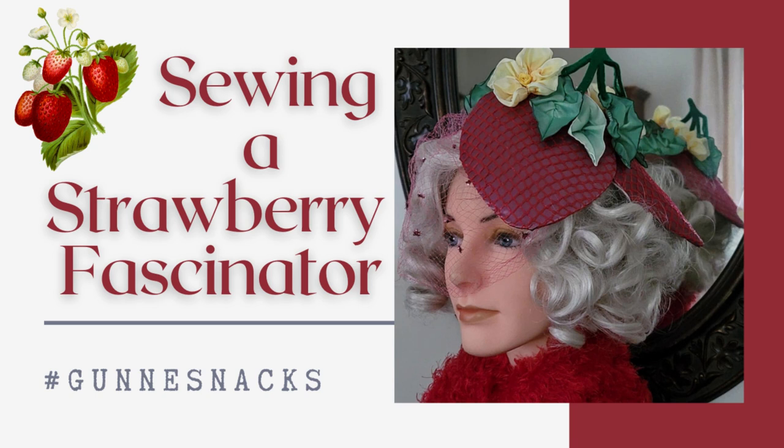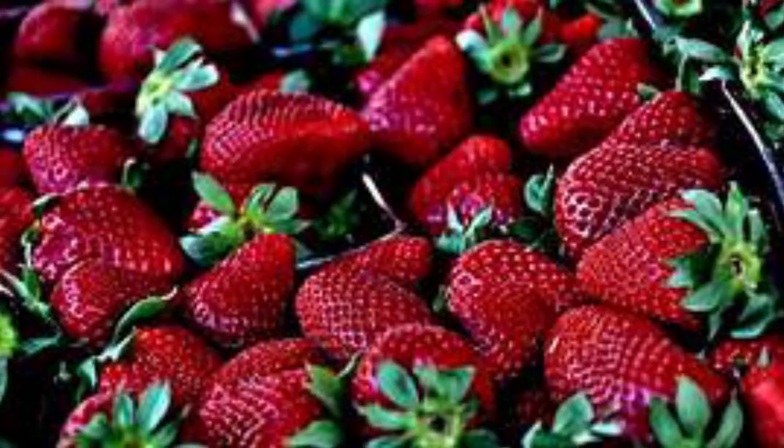Welcome to A Perfect Touch. I'm Jeanette. I love strawberries — fresh, ripe, juicy, sweet strawberries. And anything with strawberries or strawberry flavor.